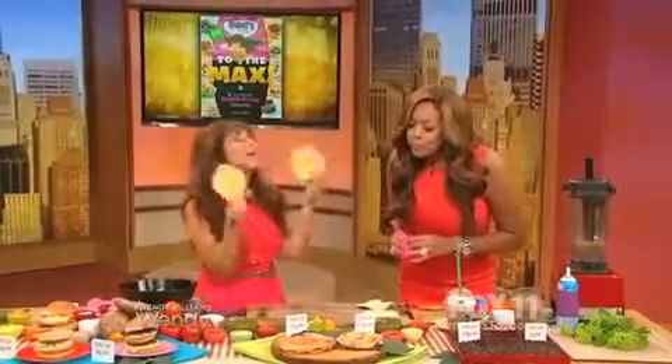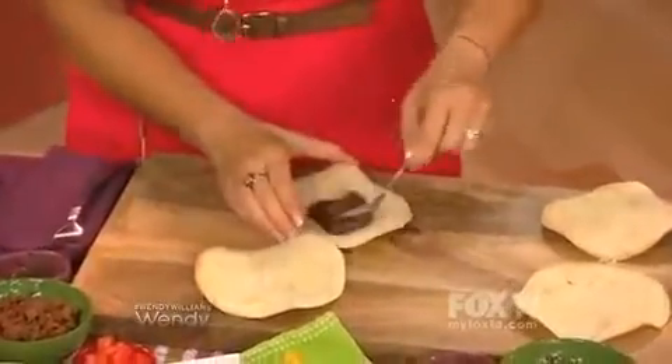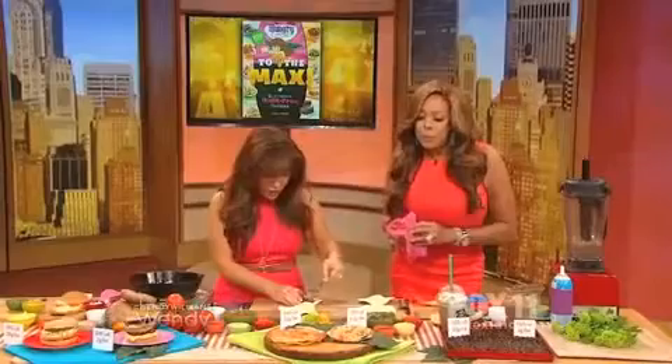You start with two corn tortillas — you buy these at the supermarket, so easy to find. Bake them for about 12 minutes to get them nice and crispy, and then we build. These are refried beans from a can — a couple of tablespoons. You layer that in there. Beans are good for you, by the way.